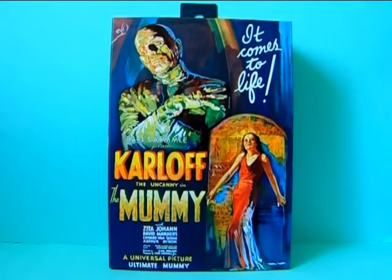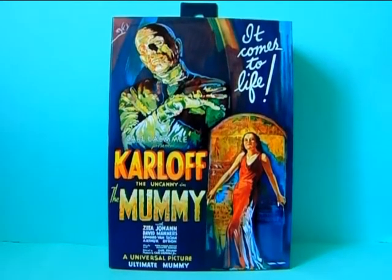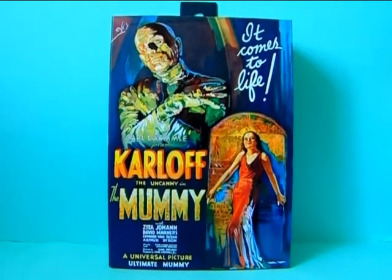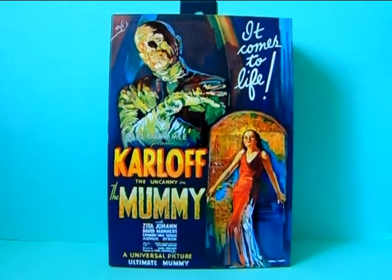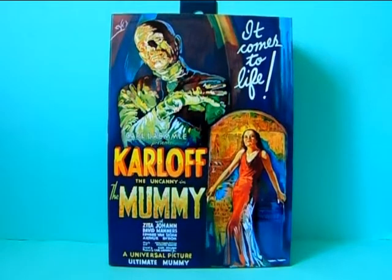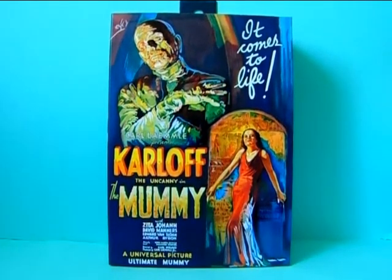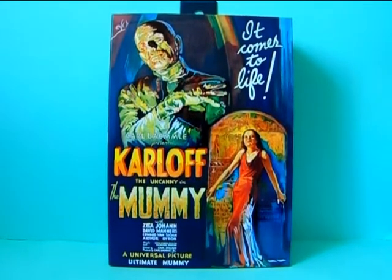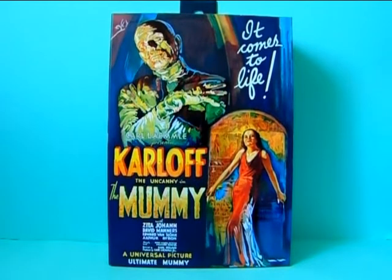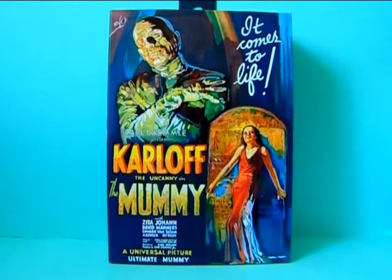The Mummy movie came out in 1932 if I remember correctly, and this is the box of the figure because the figurine is inside. This is the colored version — I'm not sure if the black and white version has already come out or if it's still coming. We get a black and white version and a colored version of these figurines. The black and white version is of course a more accurate representation of the old movies, but I like to go with the colored versions because it's just more appealing to me personally, but you can choose whichever you like.